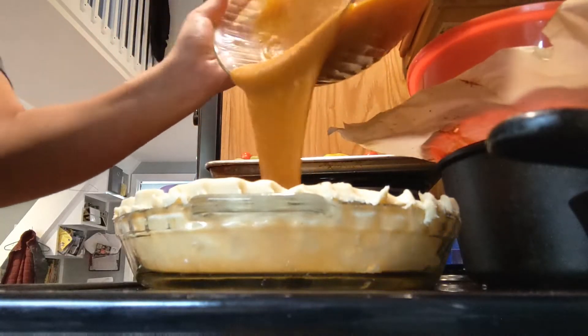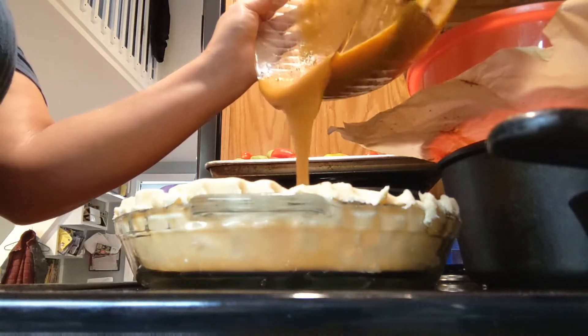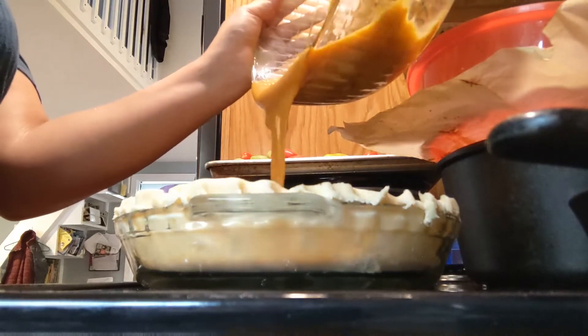Next I just poured this into an unbaked pie crust. I just put up a video for my pie crust recipe this past week, so be sure to check that out if you want a good recipe for one.